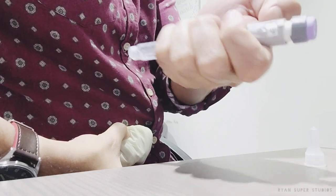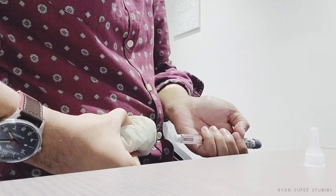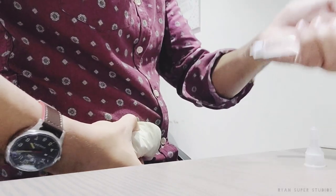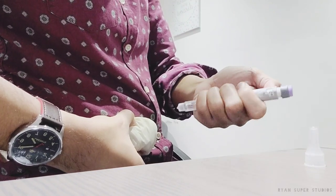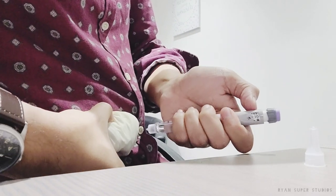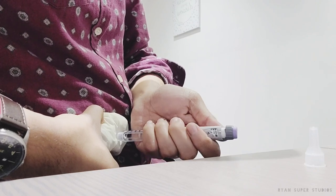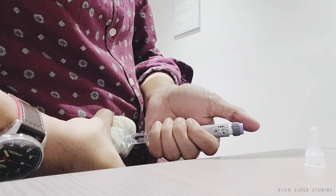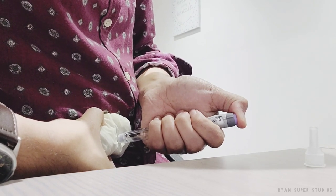Let the window face you so you can see what's happening. Previously you needed to inject at an angle because needles were bigger, but because this needle is fine and small, you just inject it straight — no angle needed. You can see number 10 in the window; just inject straight, keep pressing the pen against your skin, and slowly inject until the number zero appears.